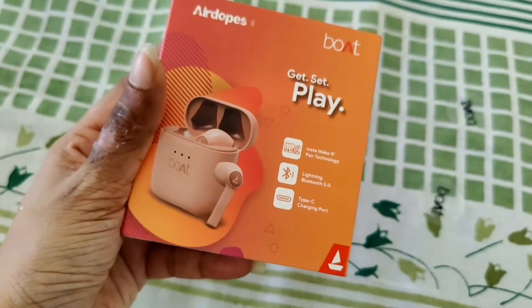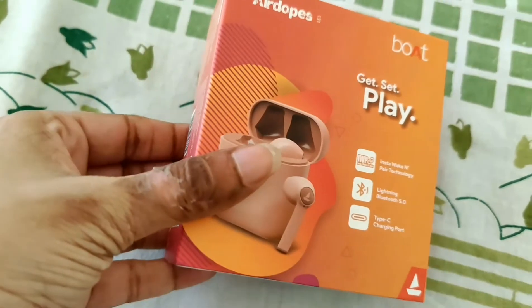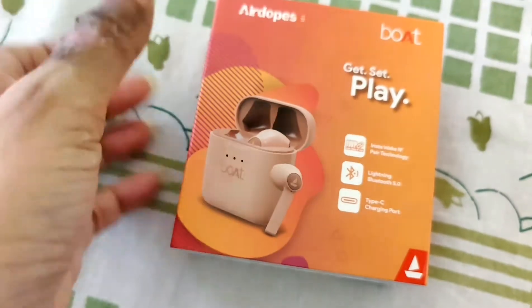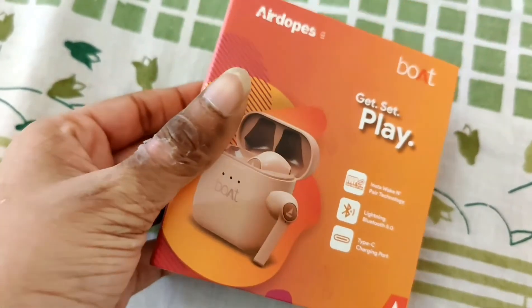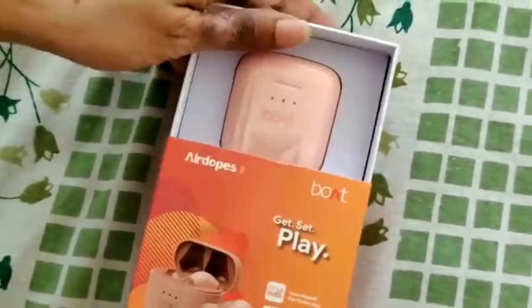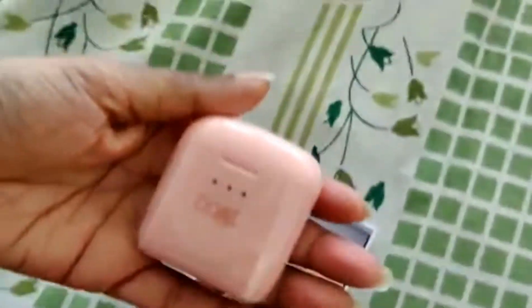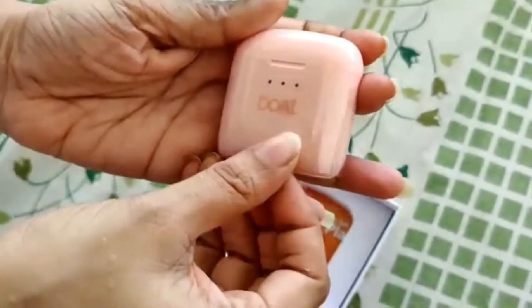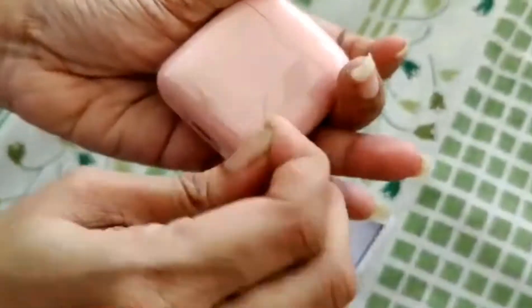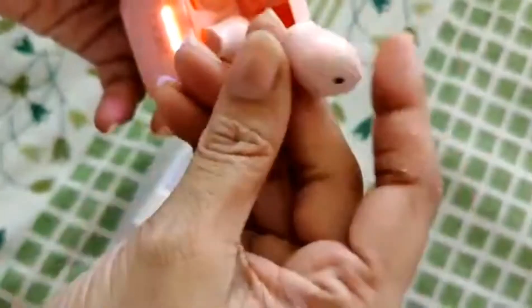One thing I want to address before starting the unboxing — I actually burnt my fingers while frying spring rolls, so please ignore that. You can see how cute this one is — this is how it looks. It comes with a film packaging, so let me just remove it. Wow, so cute!